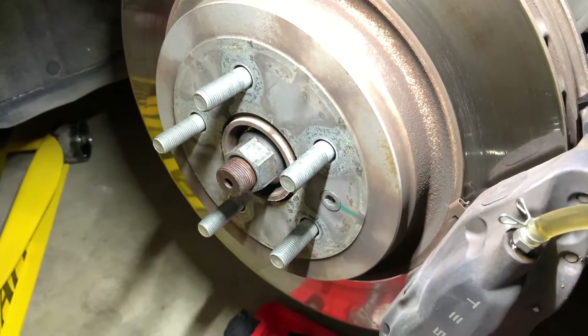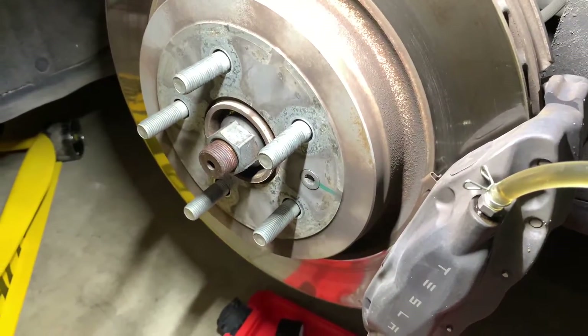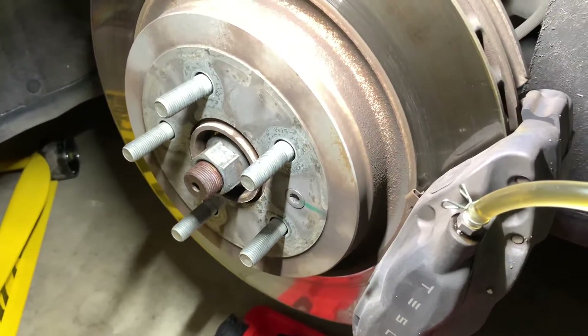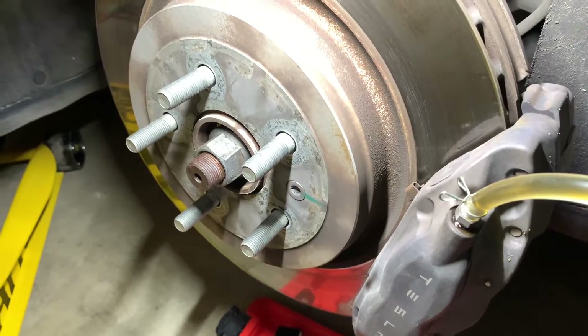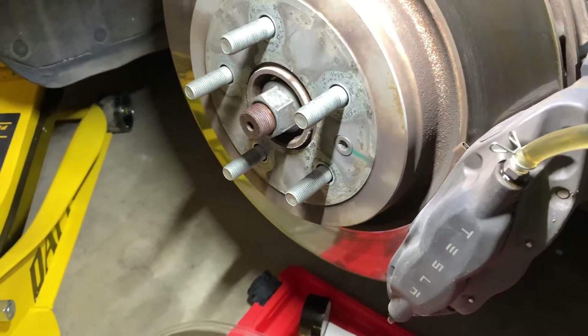Hey guys, I am working on bleeding my brakes on a 2014 Tesla S. I searched on YouTube and didn't find very many videos on it, so I figured I'd make one real quick.